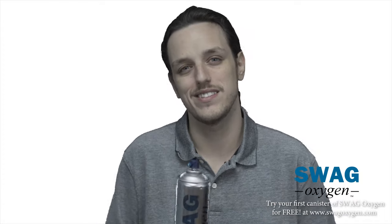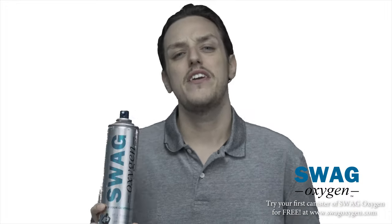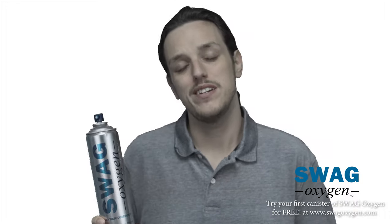You might be thinking, why is the can so light? It feels like nothing's inside. Well, that's because oxygen is virtually weightless. This is actually full of oxygen, and there's no need to shake the can — it works right from the go.